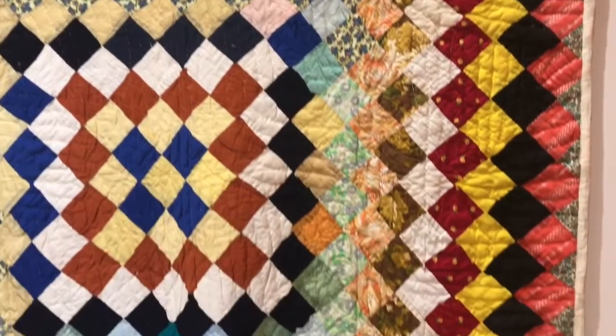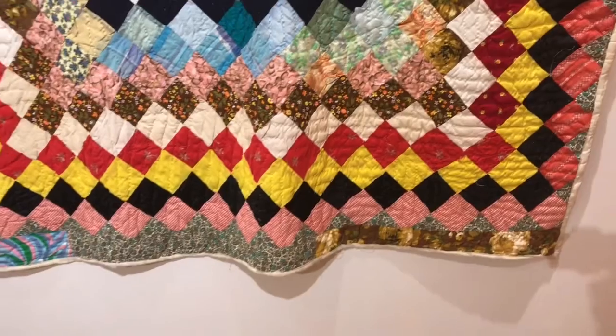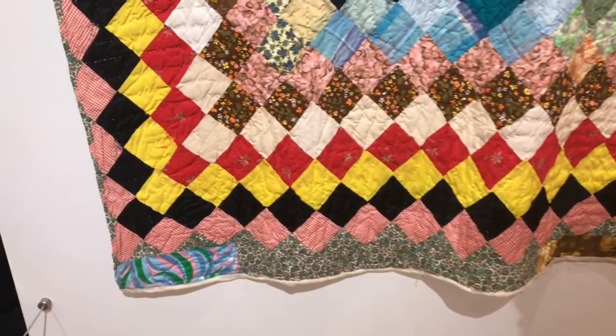And finally, this is our last quilt in this exhibit. It is called Trip Around the World.